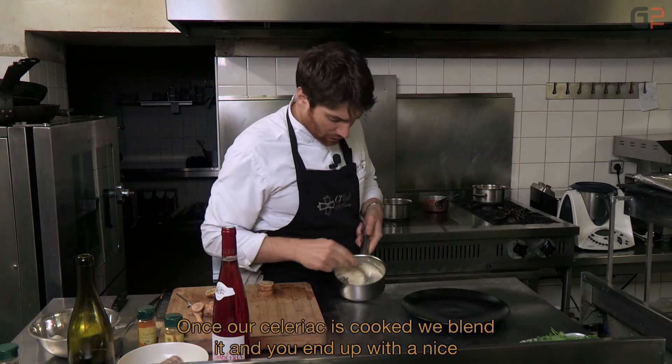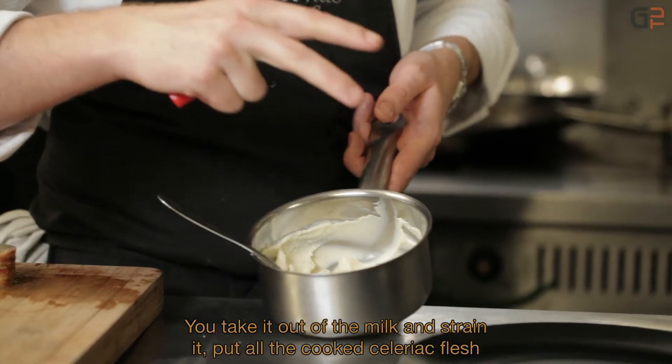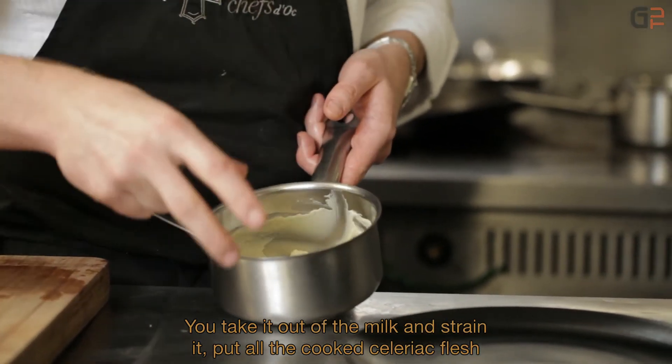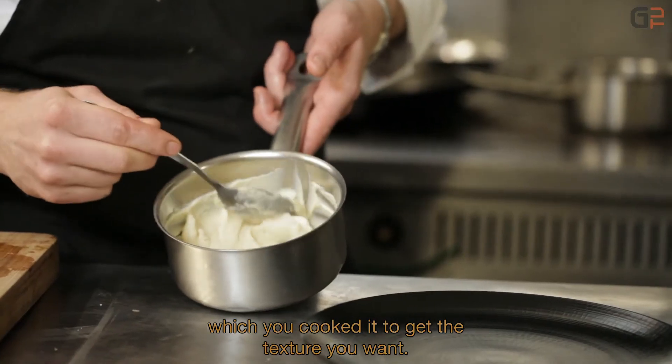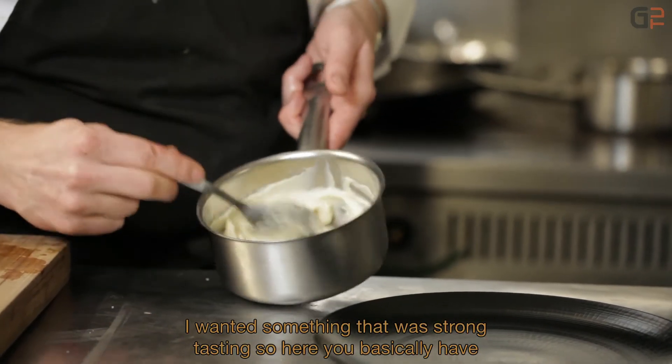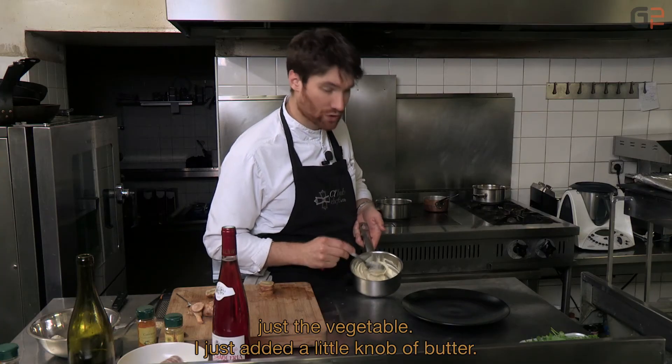Once our celeriac is cooked, we blend it. We drain the vegetable from the milk, place all the cooked celeriac pulp in the blender, start blending, and loosen it with the cooking milk to achieve the texture we want. I wanted something quite strong in flavor, so there's almost only the cooked vegetables — I've just added a small knob of butter.